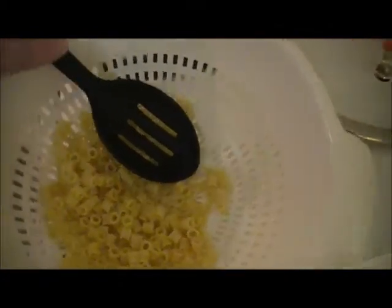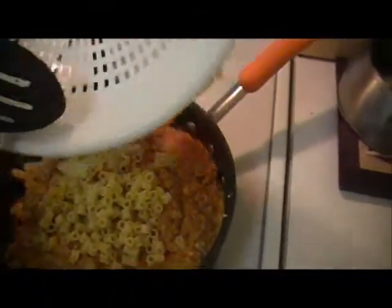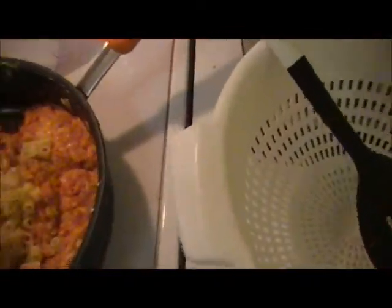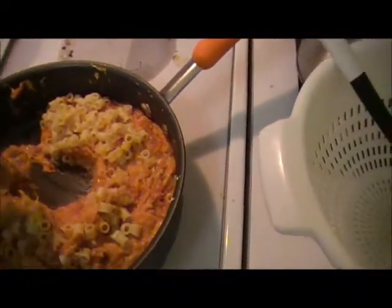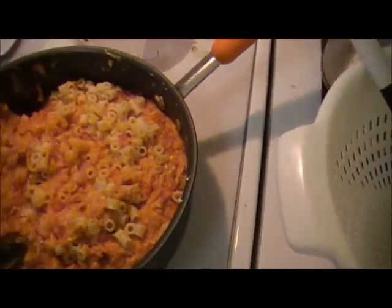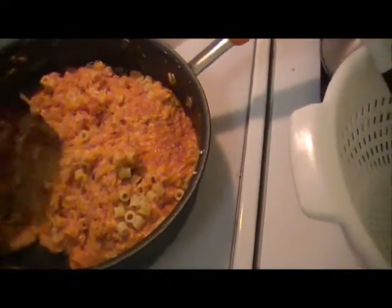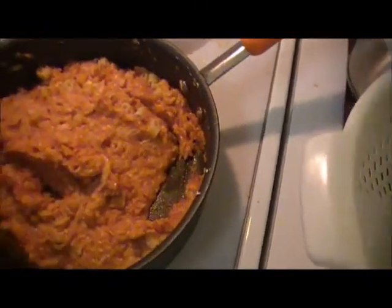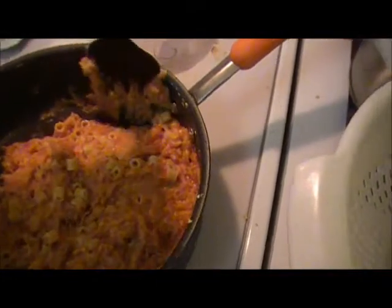Now I'm going to add my pasta — the little ditalini. I've never actually even seen ditalini before. One time I went to the grocery store to get pasta stars and they didn't have any, and this was the only small pasta they had — they didn't even have orzo. So I made another recipe with these. On those ones I chopped them up after boiling and cooling — just ran a knife through them to chop them up because they're a little big.